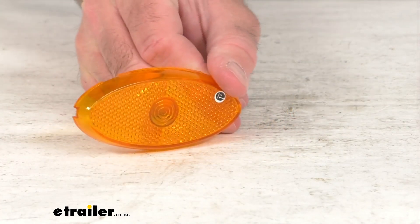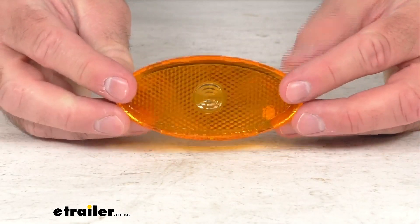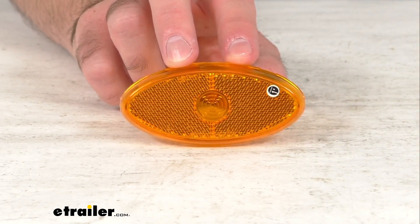So, you are going to receive one lens, and that's going to conclude our brief look today. I do hope that it was helpful for you. Again, my name is Andy. Thank you for joining me.